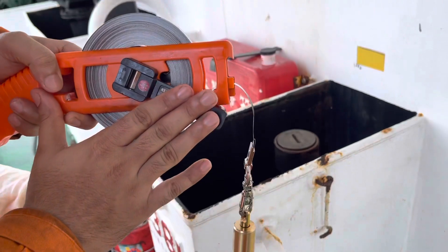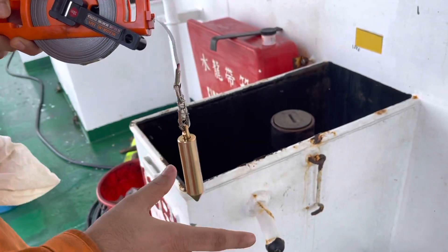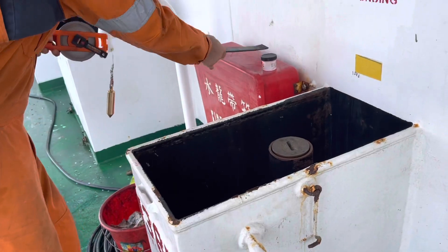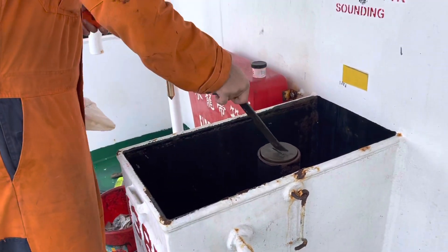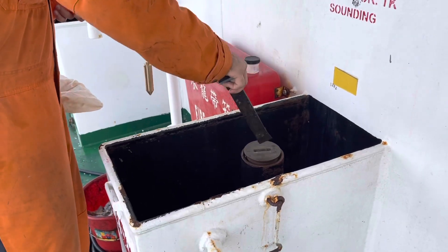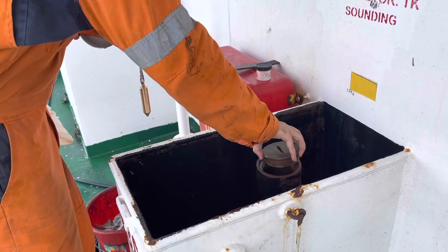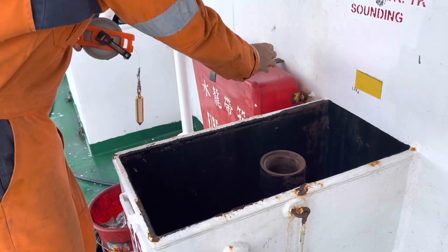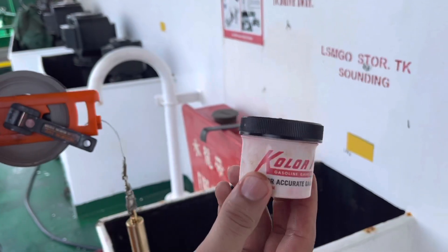This right here is a sounding tape. This is the bob for the sounding tape. What all we need for the sounding is this small key in order to open that cupboard. The most important thing is this oil finding paste.